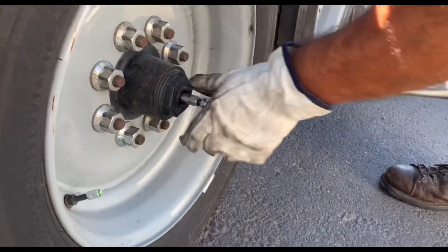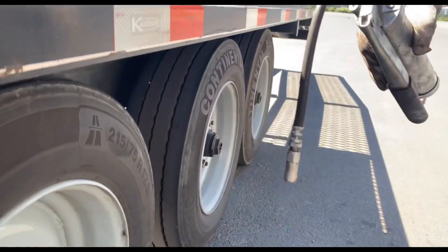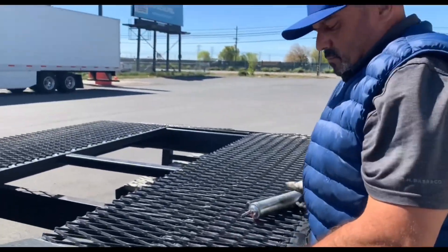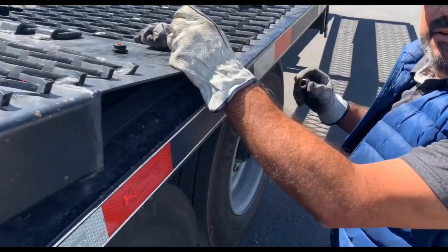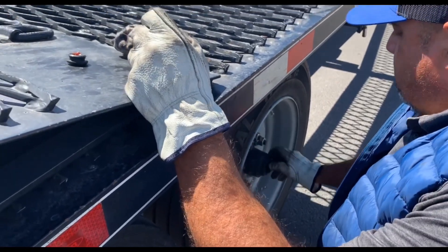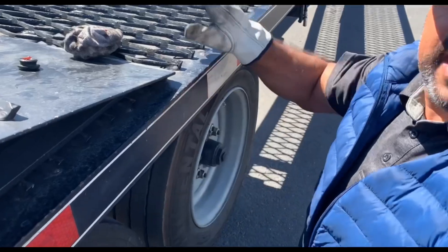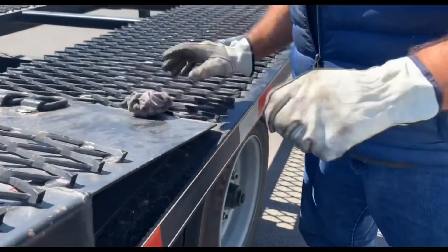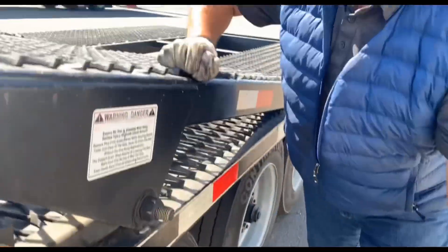All of them. And how often do you do the trailer wheels? Just depends how often you use the trailer. Now in the summer would you do it more often, with all the heat? Same thing — depends how often you use the trailer. Nothing to do with the heat or weather. I mean if you're long haul doing 5,000 miles a week, I would check them — every person is different.